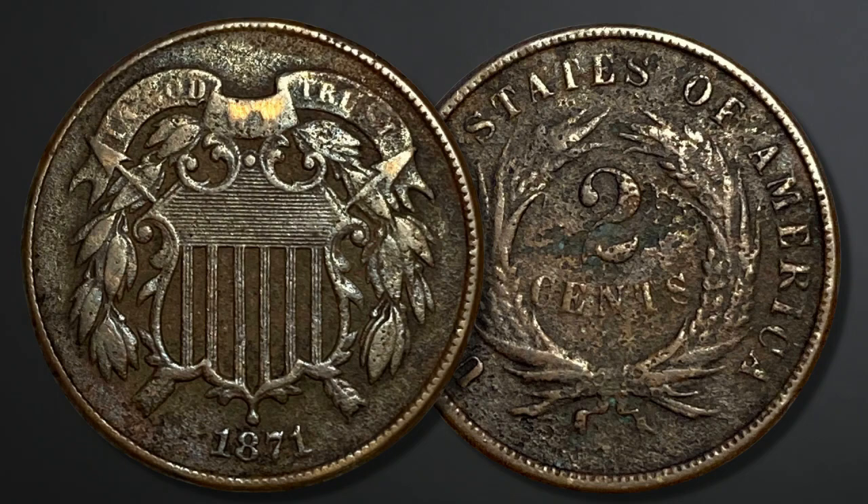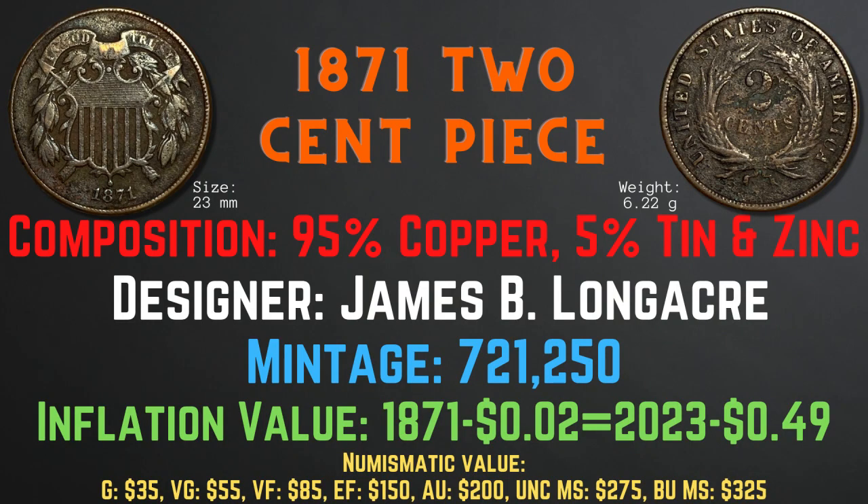The 1871 two cent piece has a size of 23 millimeters and a weight of 6.22 grams. Its composition is 95% copper and 5% tin and zinc. The designer was James B. Longacre and the mintage was 721,250. The inflation value is 49 cents for the year 1871, and the numismatic values range from $35 in good condition up to $325 in brilliant uncirculated mint state condition.